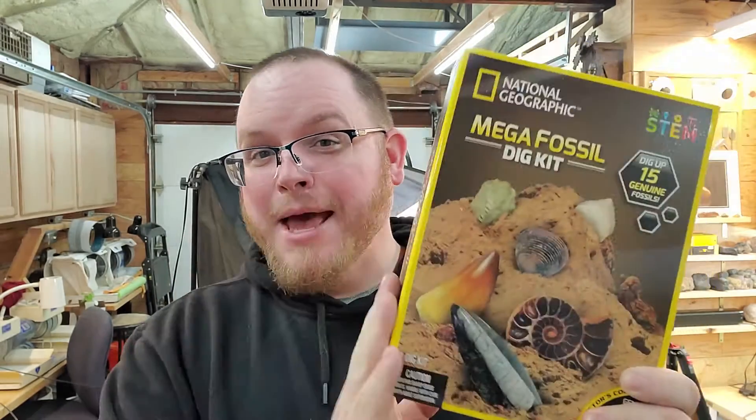Howdy! Welcome back to the channel. Today we're going to do a National Geographic Mega Fossil Dig Kit. Let's go ahead and dig right in.